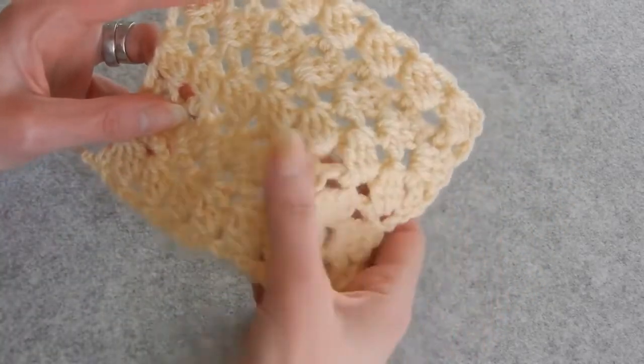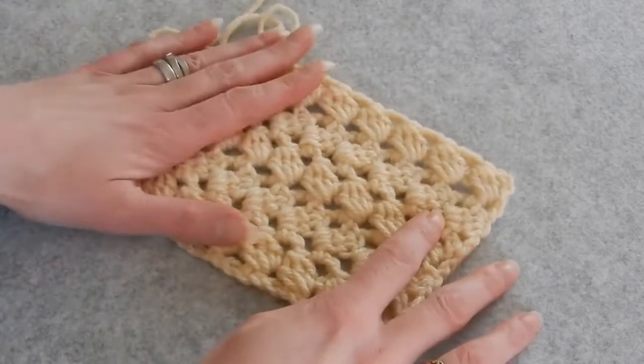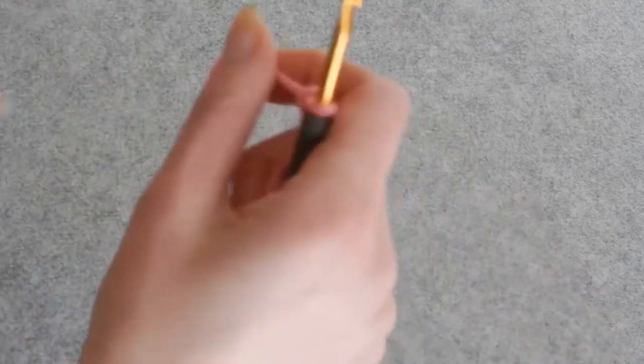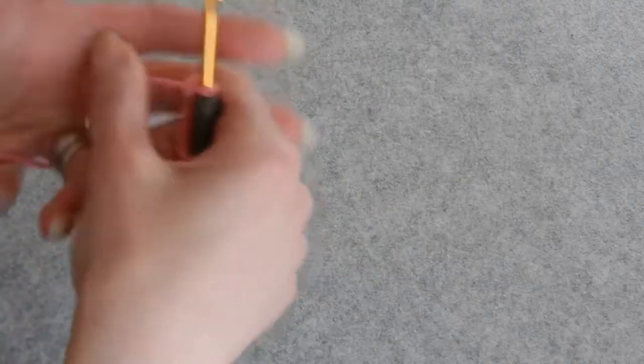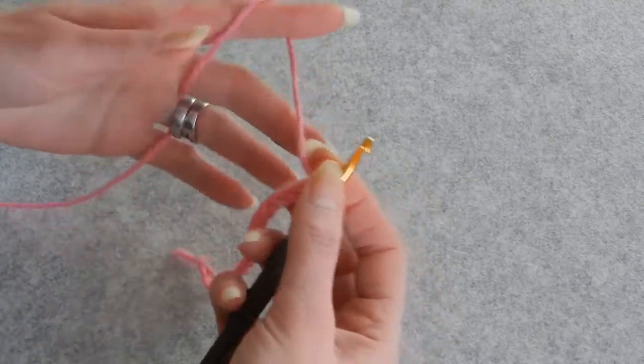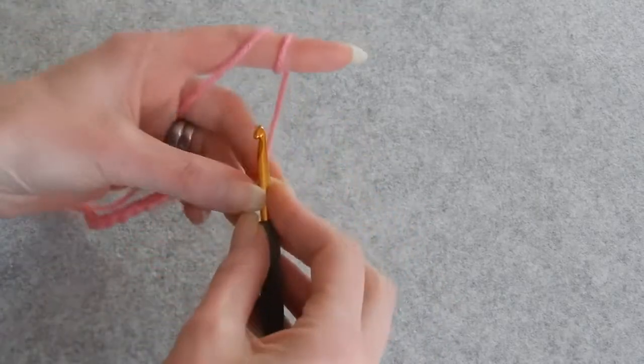It presents some holes, so yeah. This stitch is very easy, it's not complicated. This stitch works with multiples of three plus five more. So I chain here multiples of three — I have 15 here — so now I'm going to chain the five more.